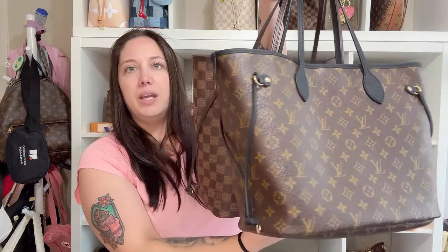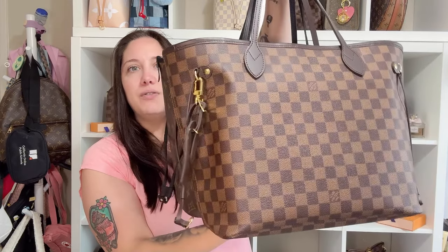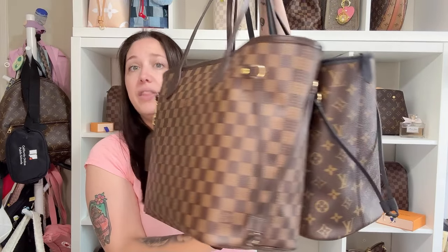Now we're going to get into the comparison between the two bags. I'm going to show you the old style — or the classic, because it is definitely a classic — the Neverfull in size MM. And then the new one I just picked up, which is also MM, all in leather. Side by side, these are definitely 100% the same size. It is still a Neverfull MM — there is no difference in size.